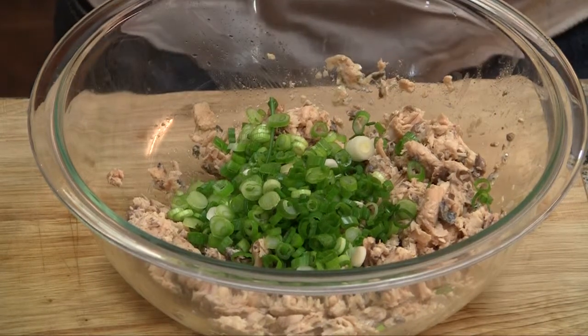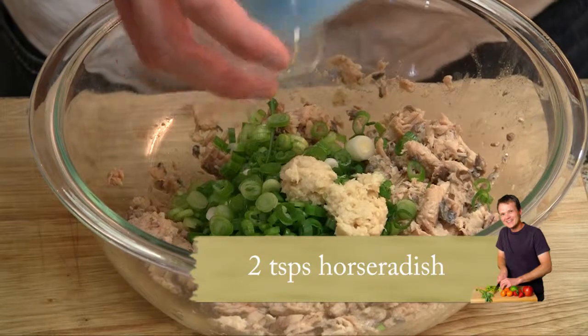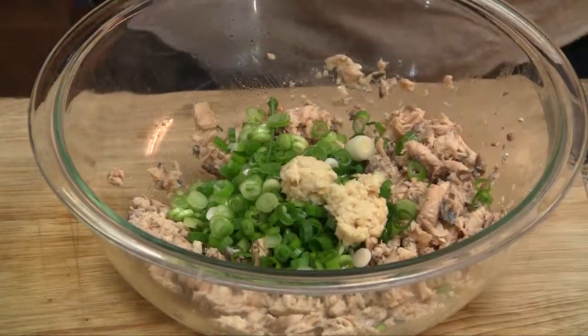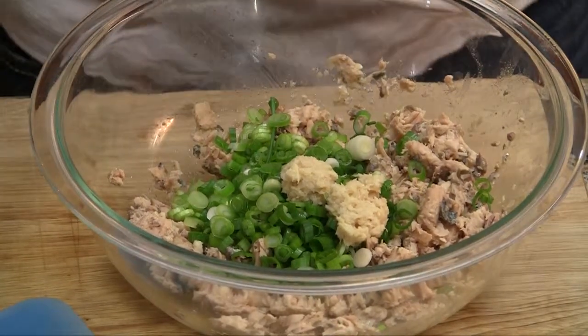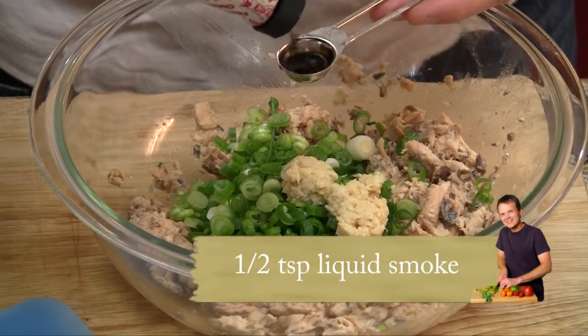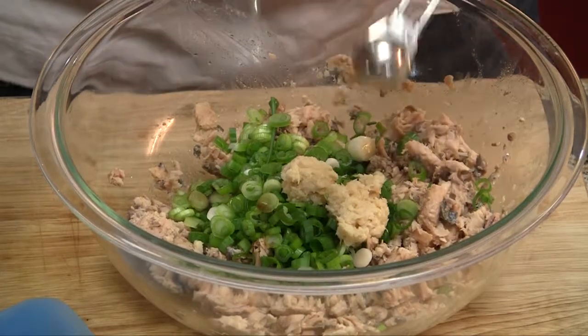We're also going to add two teaspoons of prepared horseradish — this is my homemade stuff. If you make your own it's going to be so much better; you might even have to double it to taste it if you don't. You're also going to want to add a half a teaspoon of liquid smoke. I'm using mesquite, but use whatever you want — hickory or any other liquid smoke works.